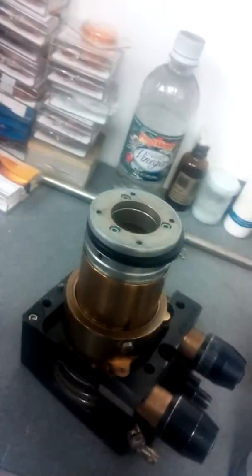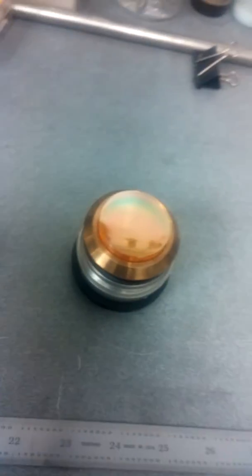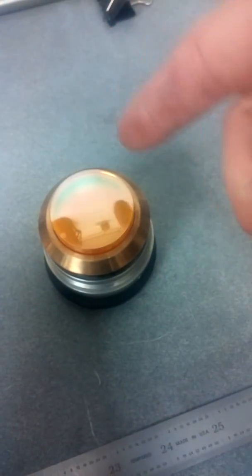Now what we're going to do is we're going to flip it over carefully. There's the top from the bottom. There's the lens. This concave side is up.